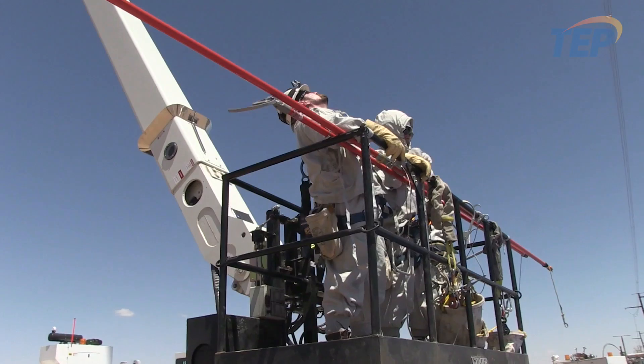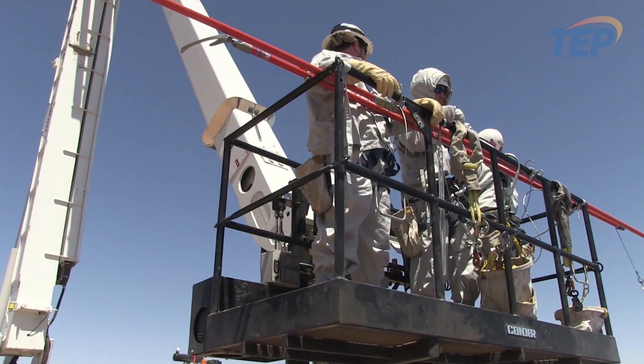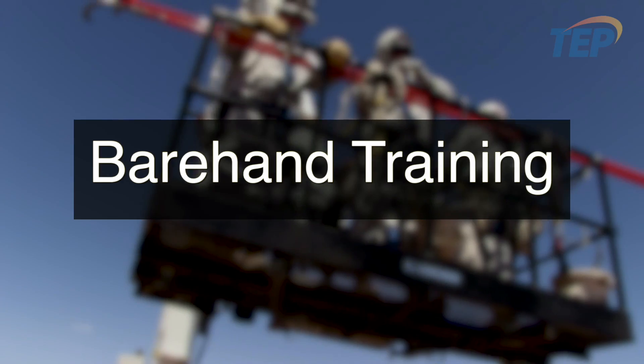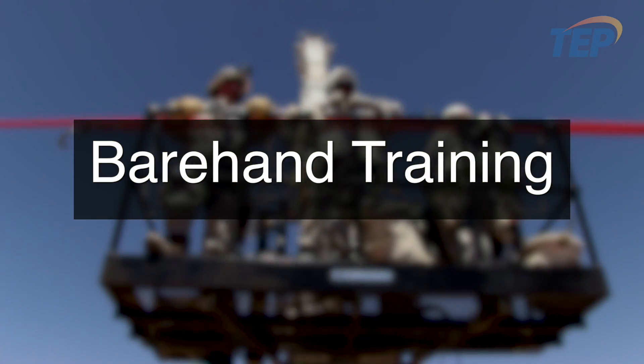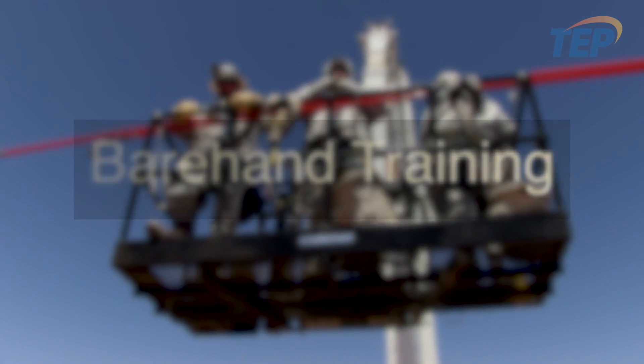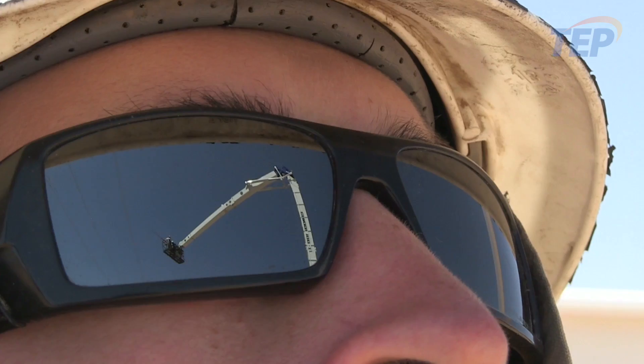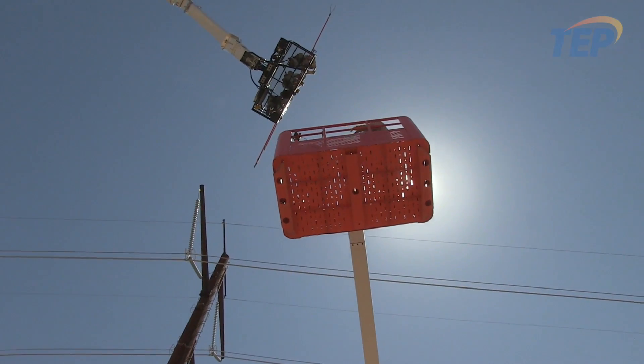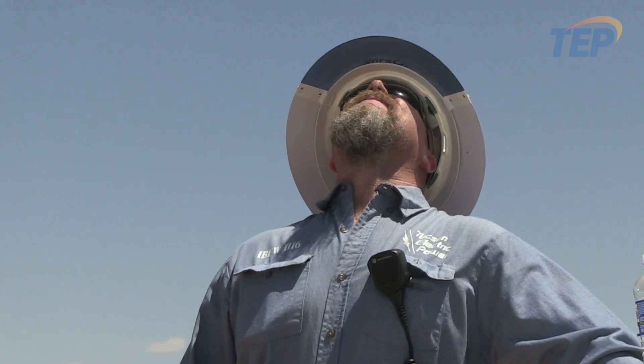Today marks a monumental step in the new age of line work here at Tucson Electric Power. We have been training and demonstrating proficiency in live line bare hand work. This has been two years and over two million dollars in the making.